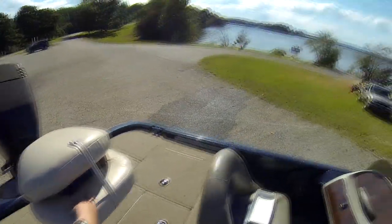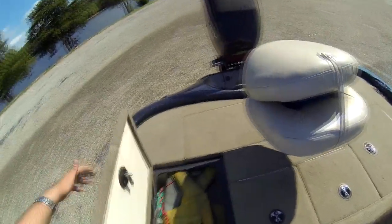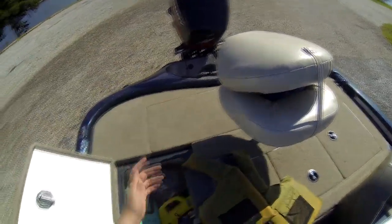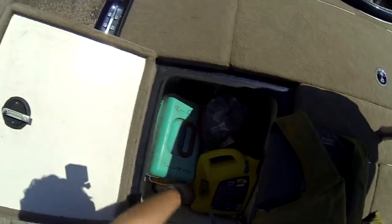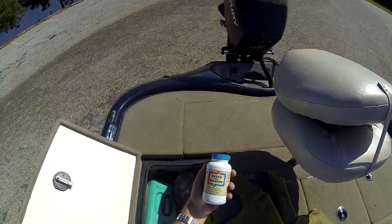I've got a real nice seat here — came with it. Going into this left compartment, I'll usually switch these two compartments up on whatever I need. I keep my life vest with my kill switch and some cleaning agents. I always keep catch-and-release with me — I'm going to buy another one before long.